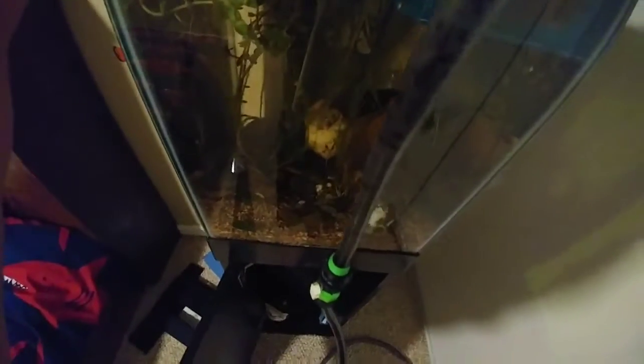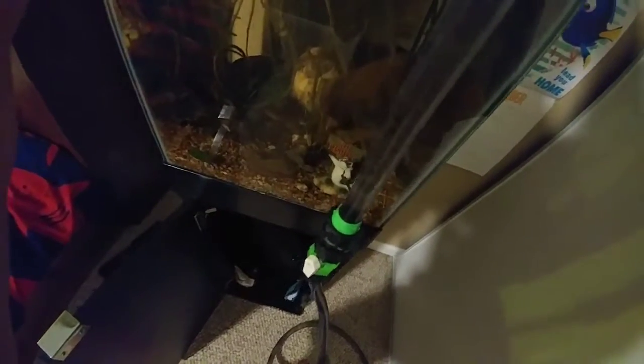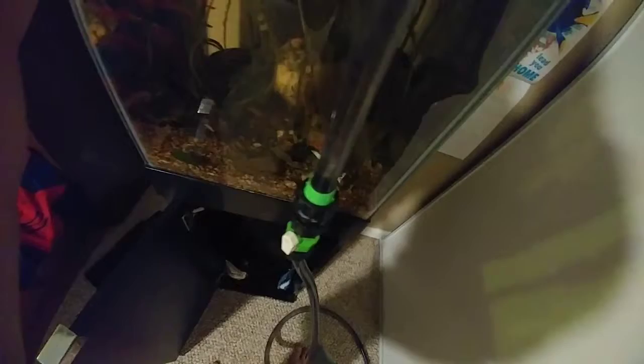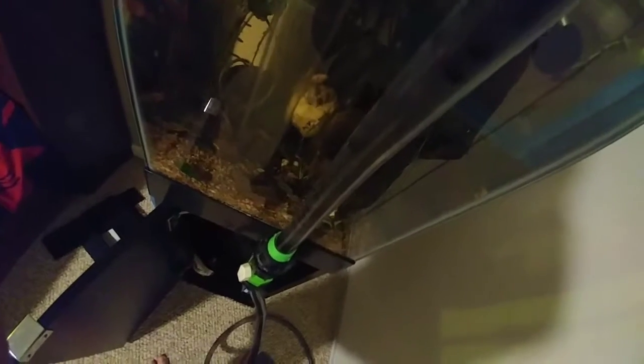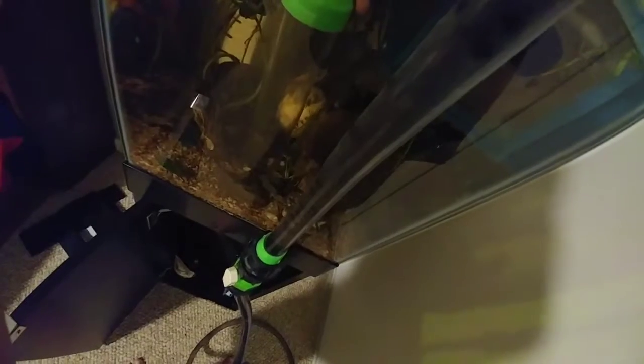There's the problem when you're trying to multitask and do a water change — it's not fun. I've never done it before, but I get why some aquatics channels don't film when doing a water change, because things can get out of hand really quickly. I'm just trying to skim the surface of the gravel, just a little, just clean it up a bit.